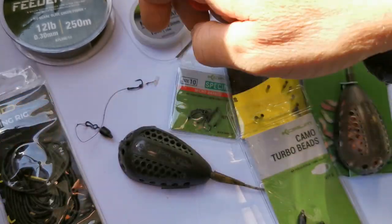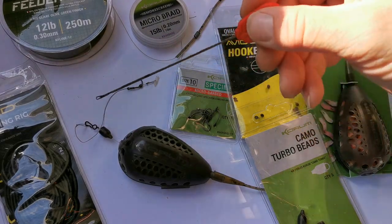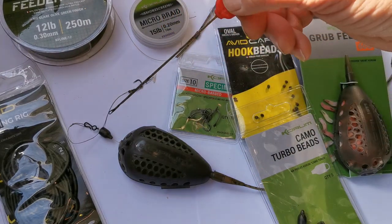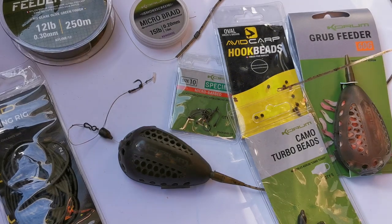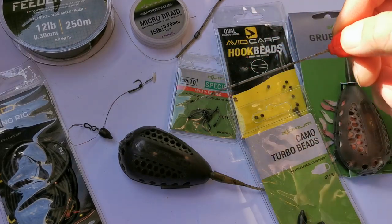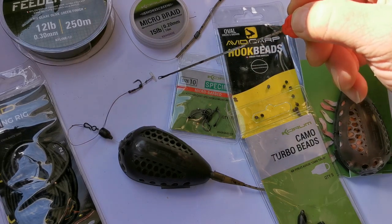There you go, that's what that looks like. These are so strong — I've had carp to nearly 30 pounds when tension fishing, so there's no chance of them breaking. They're very similar to our old quick-change bead but with a metal component. Then we've got a nice supple hook length of 15-pound Smokescreen micro braid down to my usual size 10 Korum specimen hook and a quick stop.